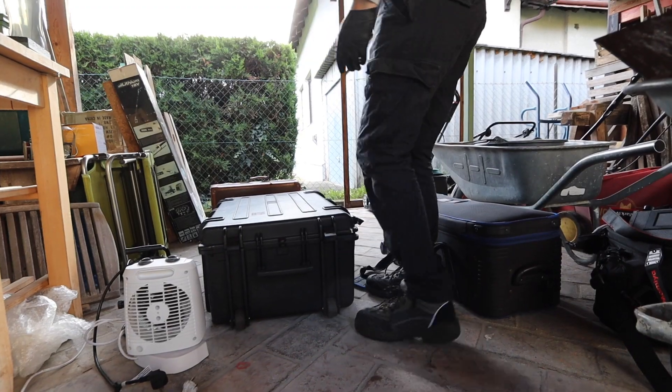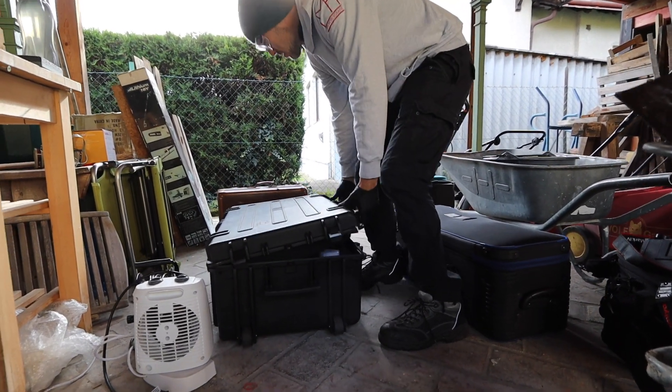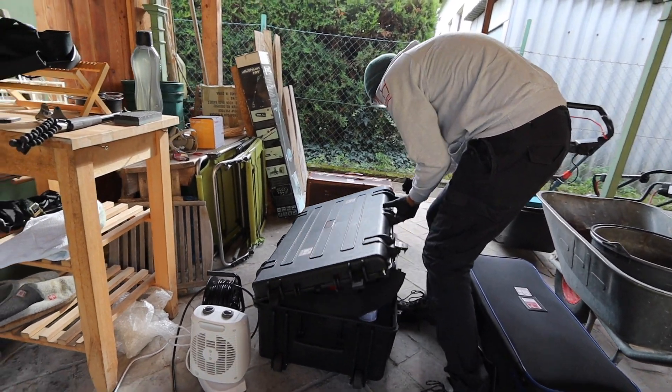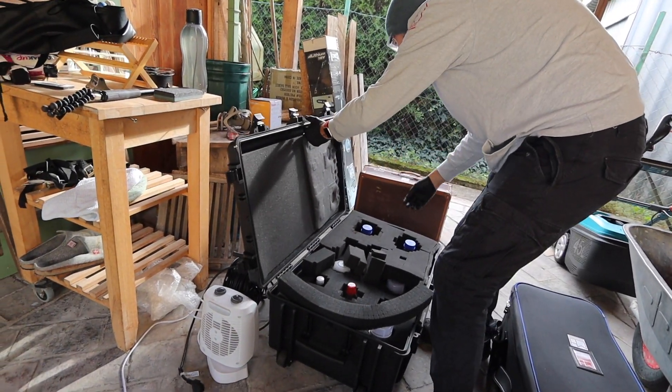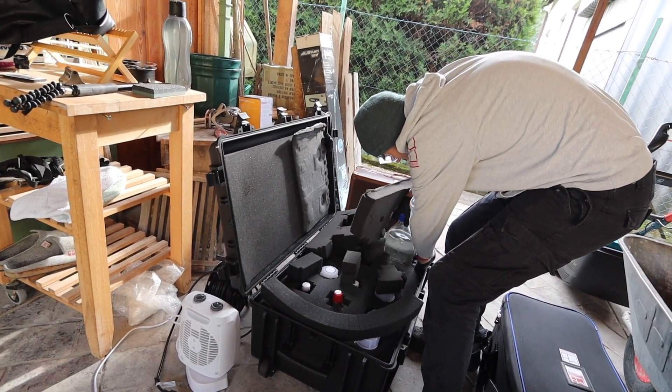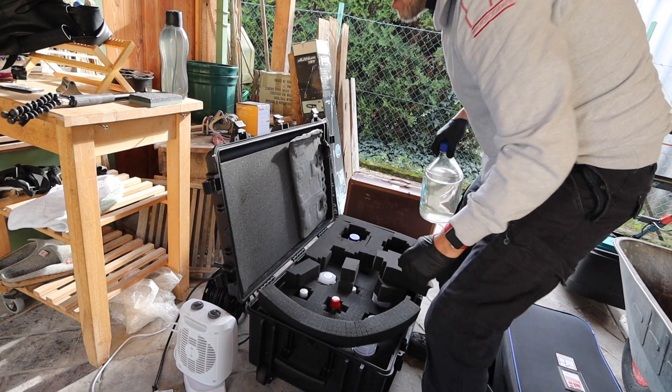If you travel with the chemicals, like on an on-site shooting, be sure to use a proper case that has protection. I have a sealed case where I don't smell any ether through it. It has foam in it that protects all my bottles — looks like that one. Then you are safe also when you're traveling with your car.